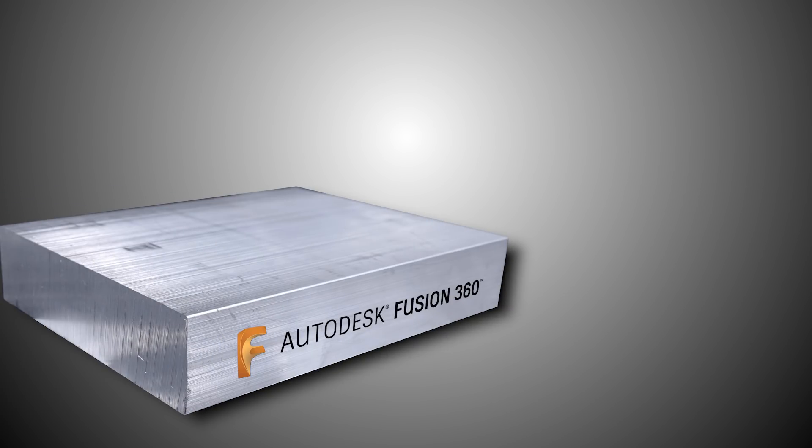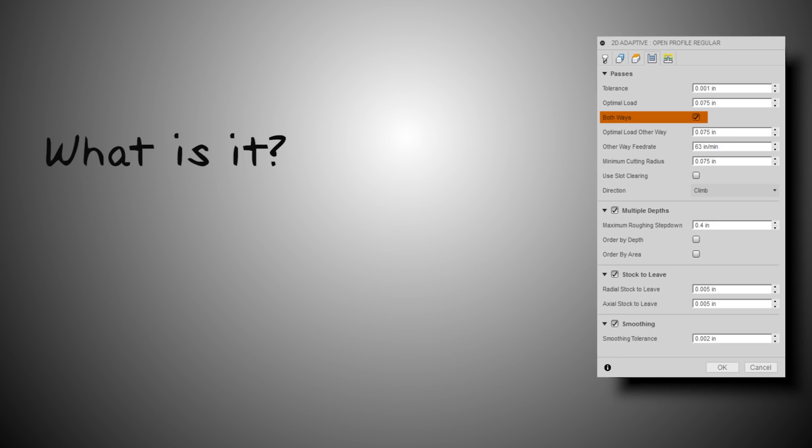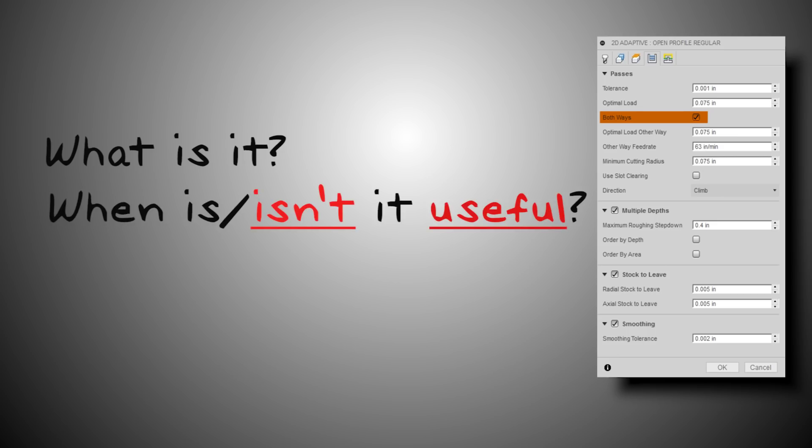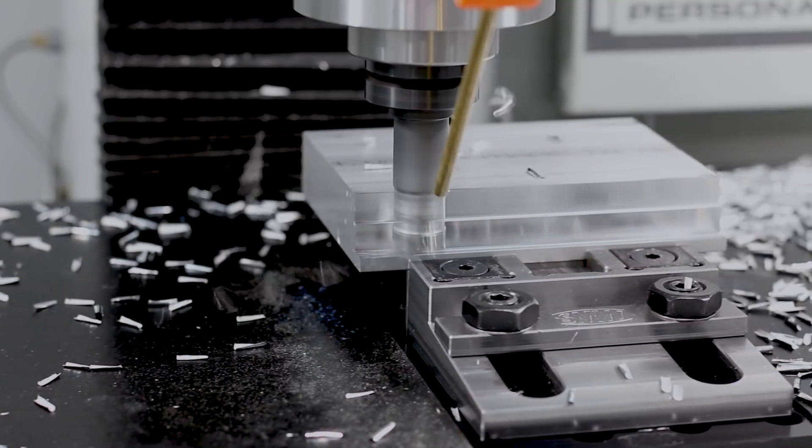Hi folks. Fusion 360 just released Both Ways Adaptive. Let's talk about what it is, where it might be useful, where it's not going to be helpful, and take a couple test cuts to see how it does. Welcome to another Wednesday Widget.